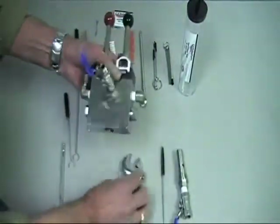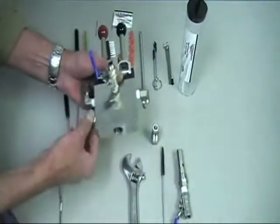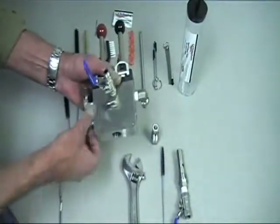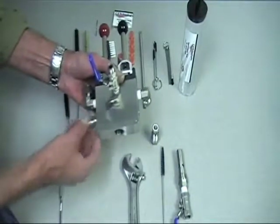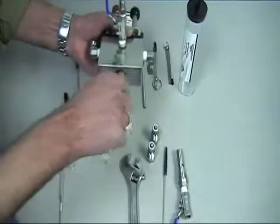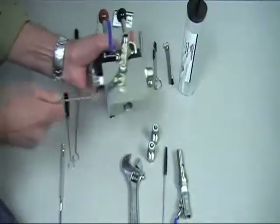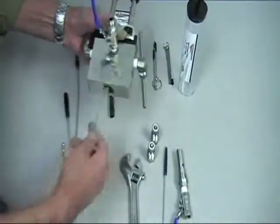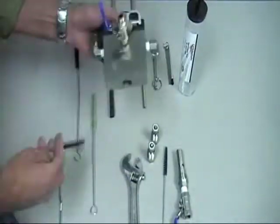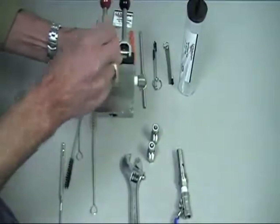We have to remove the check valves and set those off to the side. Now we can use our brush and go in to clean out the valve, get any dried material out, making sure it's good and clean throughout, and going through and cleaning the fluid outlet to the gun.